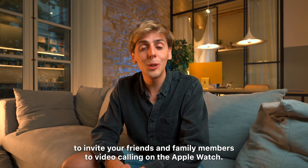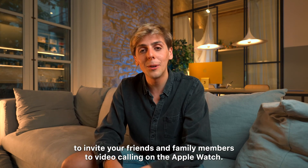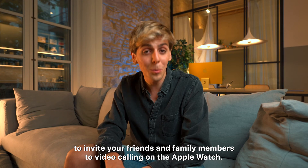So that's it. It's that simple to invite your friends and family members to video calling on the Apple Watch.